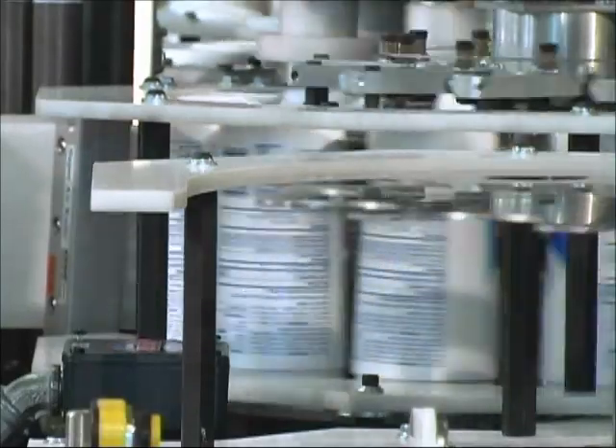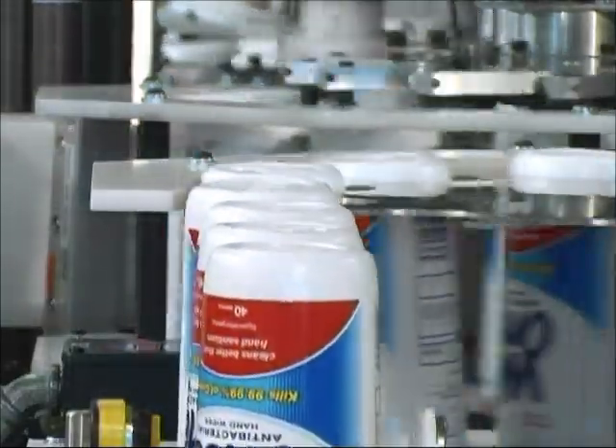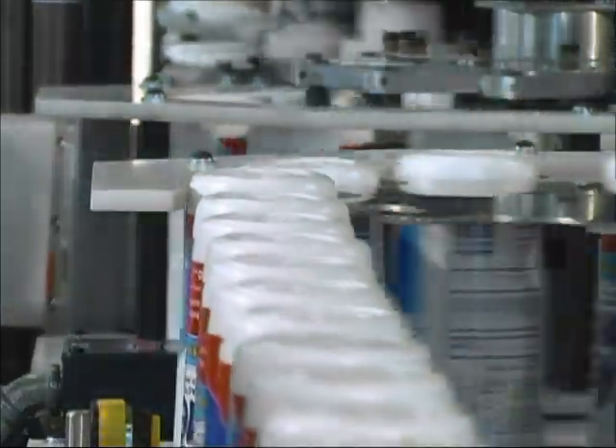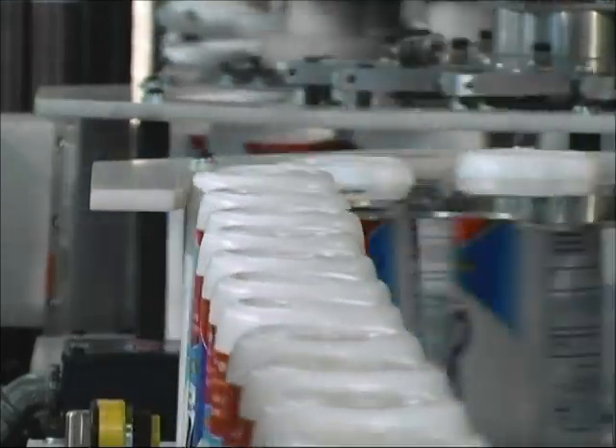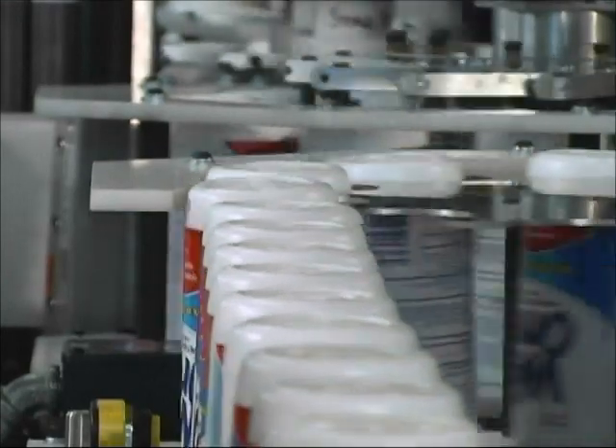The Dynacal process assures that the decorated container will stay usable, squeezable, and legible throughout the product's life, without fear that the label will peel, flake, or fall off.